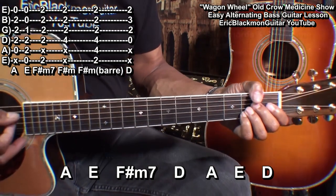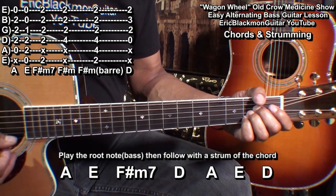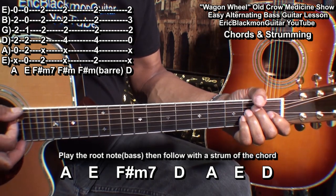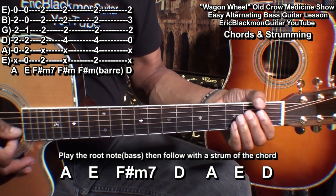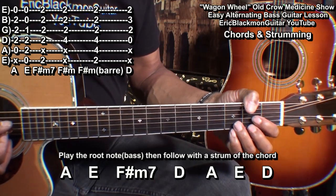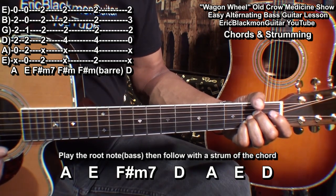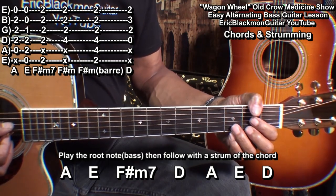We'll start with the A, go to the A string and play, then follow that with the chord, like that — we'll do that twice. Then we'll go to E, play the low E string, F sharp minor 7, D going to the D string, A again, E, and we'll do the D chord four times.